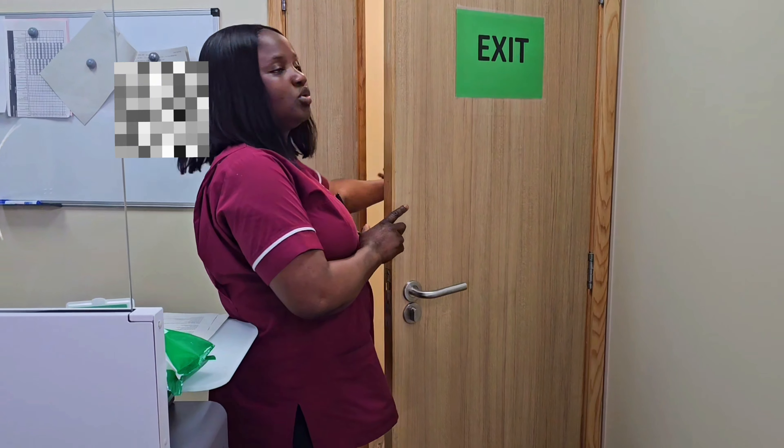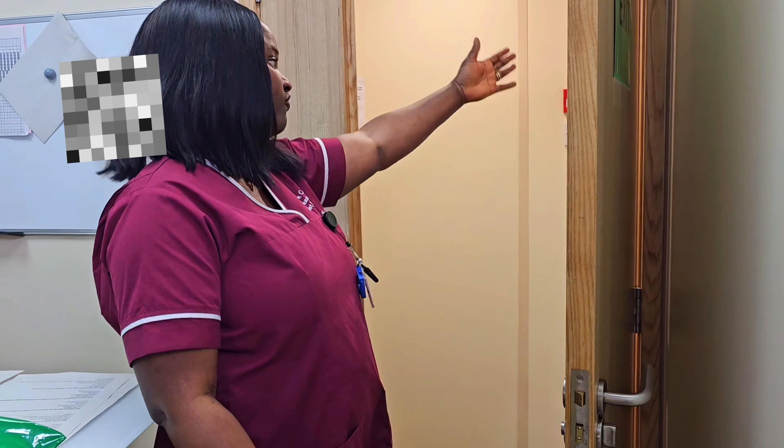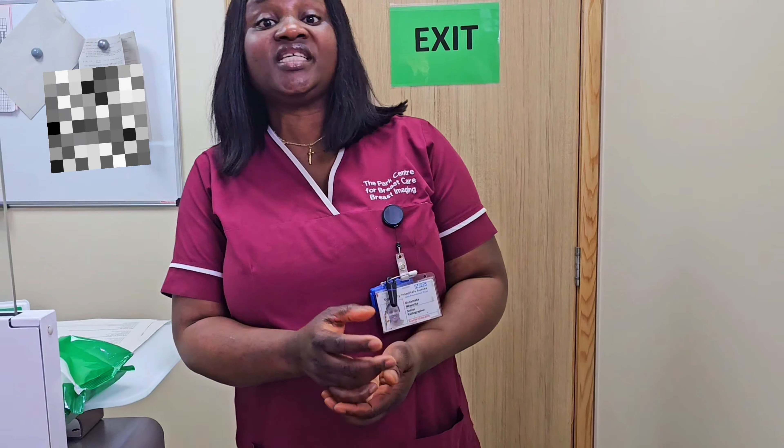You will then be allowed to get completely dressed before you leave. And so, this is what to expect when you come for your screening mammograms — what we call breast screening in the UK.